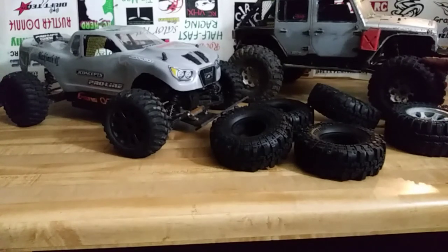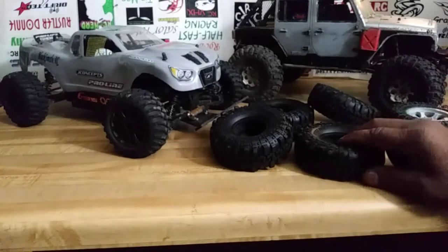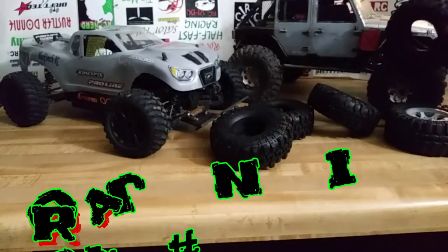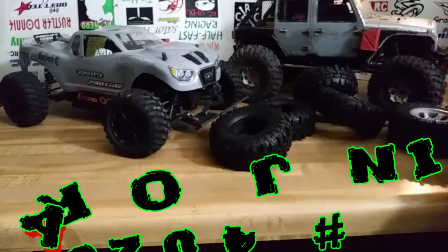They're great tires for crawling — for a beginner crawler they're perfect. The only thing, and you'll see other guys talk about it in videos, is they hold mud and dirt in them. There'll be a pile of dirt coming off these tires if I don't shake it off before bringing it inside. So we're going to see what these Interco swampers do on the crawler — the BF Goodriches are going to come off.